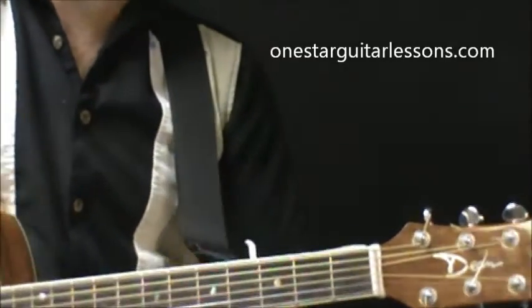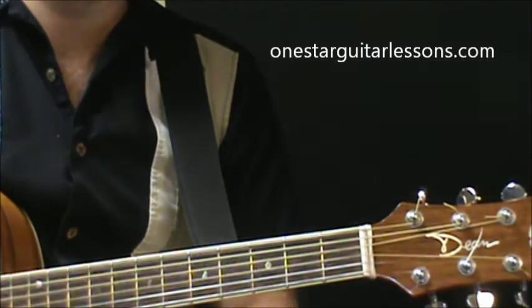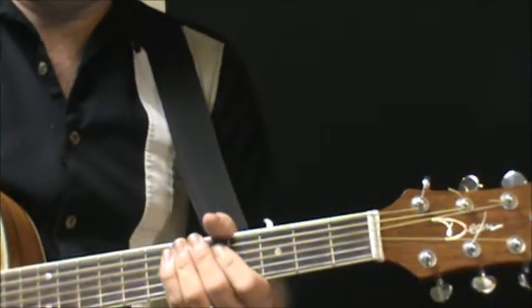Hey, Eric here from OneStarGuitarLessons.com, giving you a quick lesson in the song by Erasure, Chains of Love. There might be a few difficult chords involved in here, but with a lot of practice, you can get them.